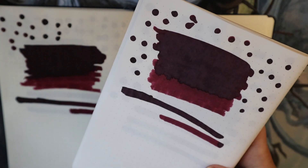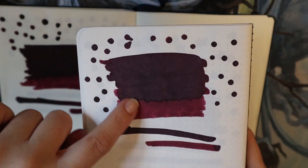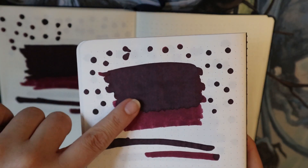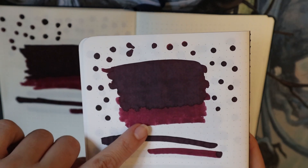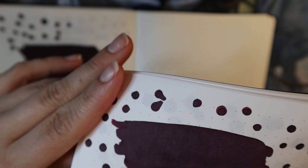There is shading — I will try to show you that in the writing sample, because there are different tones. This is of course a very wet situation; it's just a lighter application, so there is a possibility of shading. I'm going to show you that in the writing sample. I'm trying to see if you can see any sheen, but I don't think so.